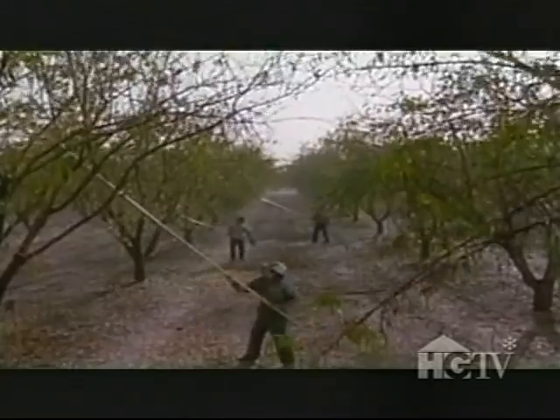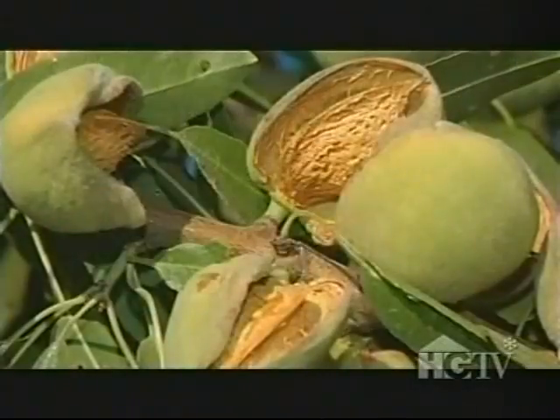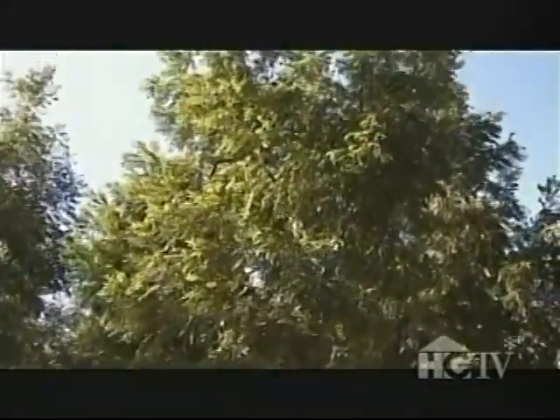Regarding pruning practices, it's actually becoming somewhat of a controversy. Traditionally, growers have been pruning trees and removing about a fifth of the wood every year, because almonds are produced on one- to five-year-old wood. Lately, there's been research from the university talking about no pruning or minimal pruning. The goal is to create an open structure to get light through the tree all the way down into the canopy — so pruning becomes an exercise in light management.